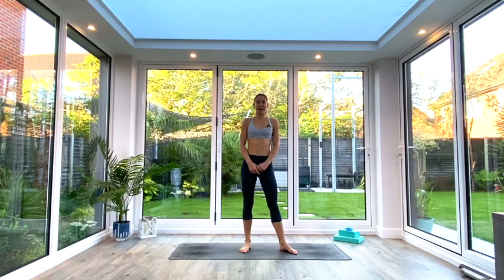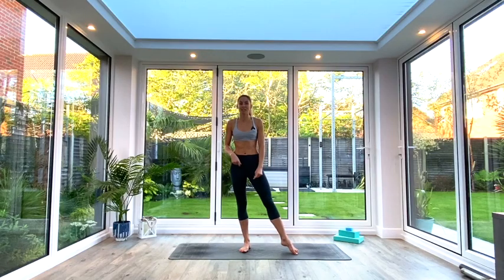Hey guys, welcome back for another short flow. Today's sequence is nine moves that are going to help you stay injury free. You don't need much at all, just some space on the floor, a mat if you have one. Whenever you're ready, come and join me in a kneeling position in the centre of your mat.